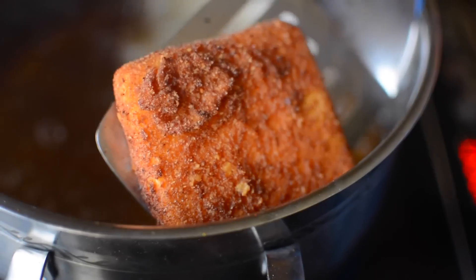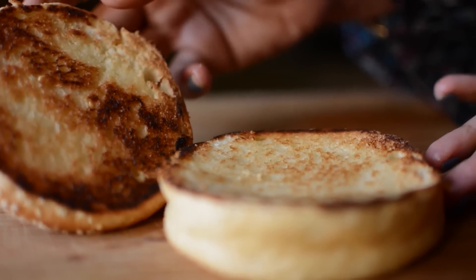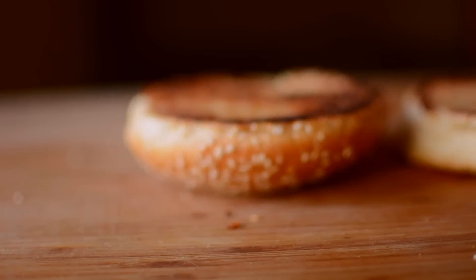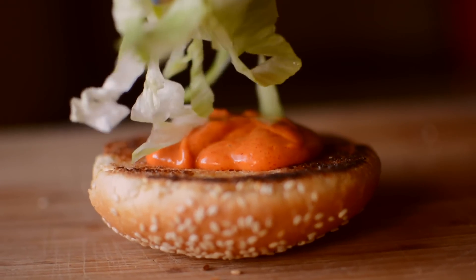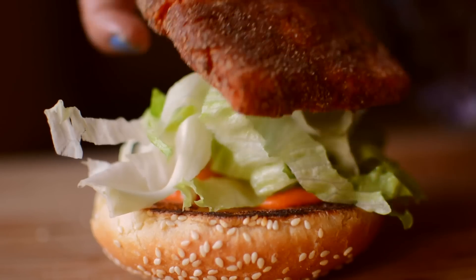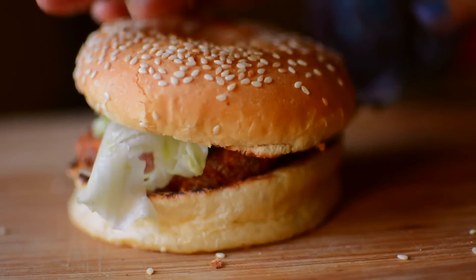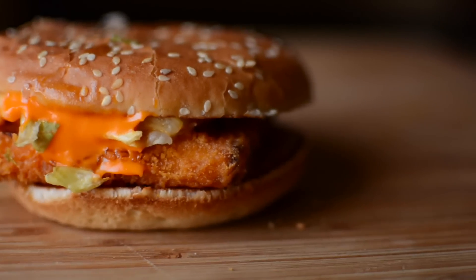Now it's time to assemble all the ingredients. I have cut the burger buns, added a little butter, and toasted them in the pan. Now spread the tandoori mayo, add lettuce and the paneer patty, and top with the burger bun. And voila — my spicy paneer burger is ready to eat! Yum!